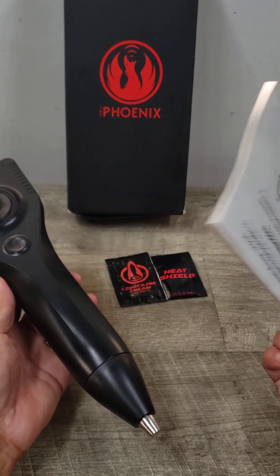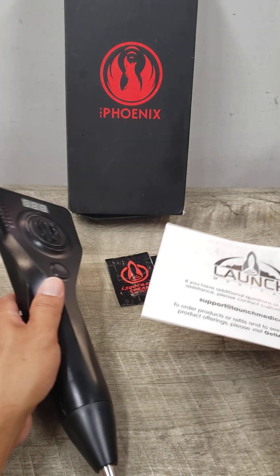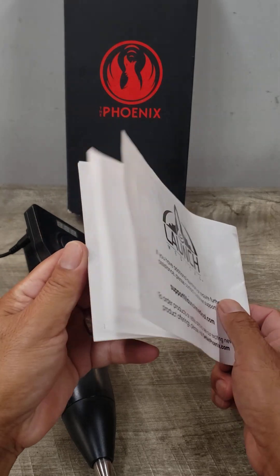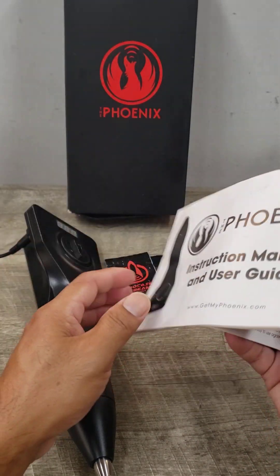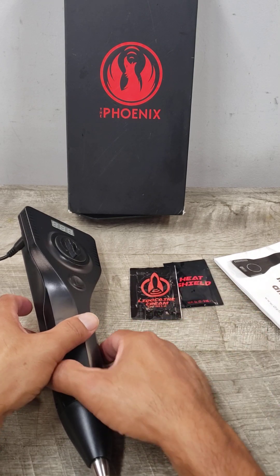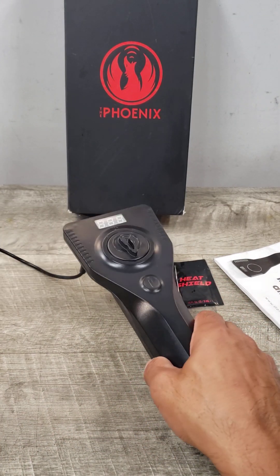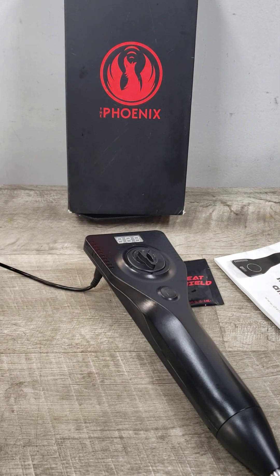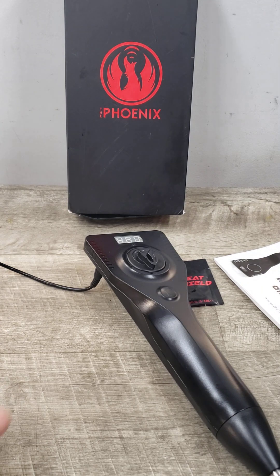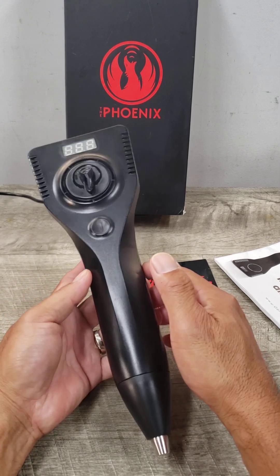It comes with a manual that gives you all kinds of information on how to use it. It also came with some accessories, and this is the main unit. You have to plug it in with a power supply, so I have that plugged in now.